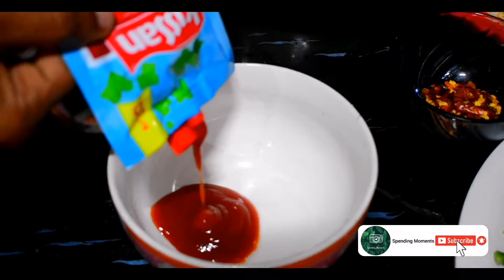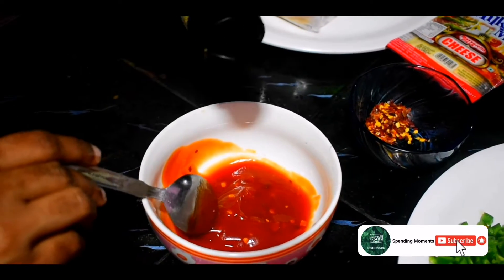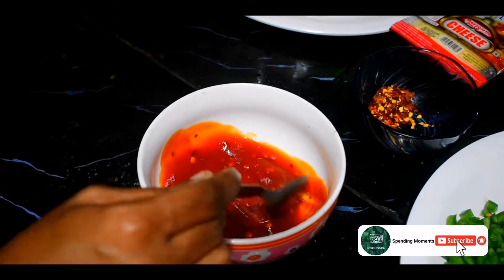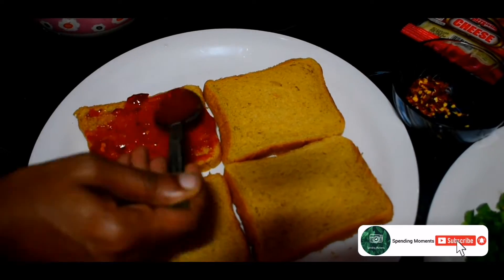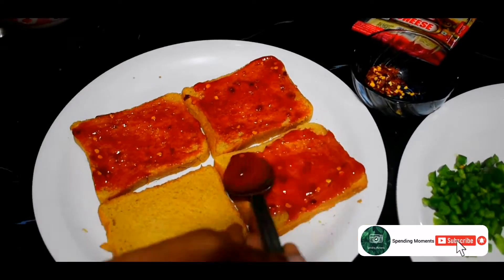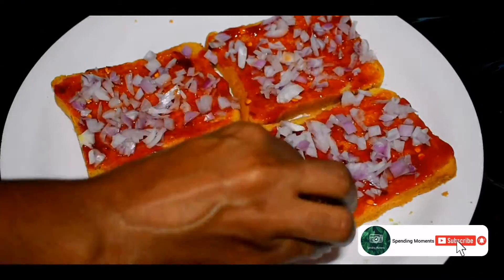We are going to add a little tomato sauce. We will make a little chili flakes and mix it with oregano. We will mix it well with a spoon. Let's cook a little bit of capsicum.